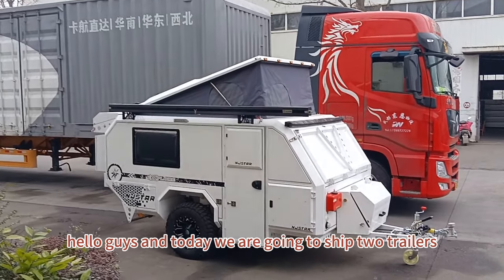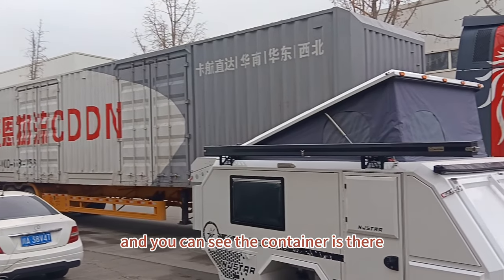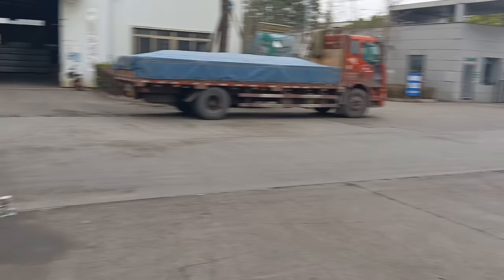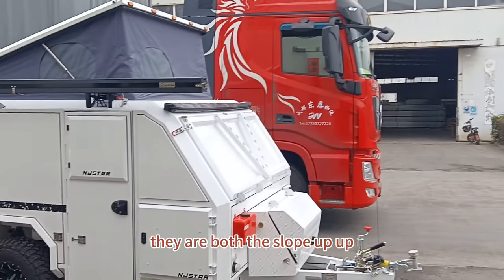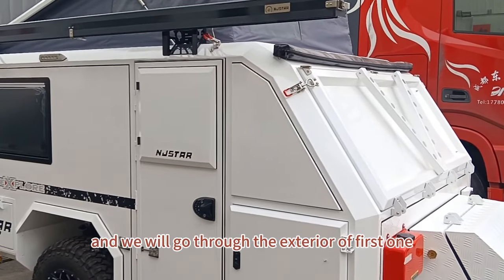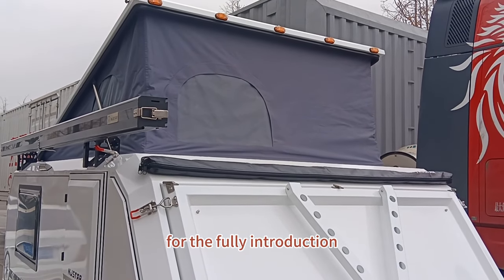Hello guys, today we are going to ship two trailers to a Middle East country. You can see the containers there. One of them is pearl white, the other is matte black. They are both the slope pop-up style, and we will go through the exterior of the first one — the pearl white. You can look at the previous video for the full introduction.